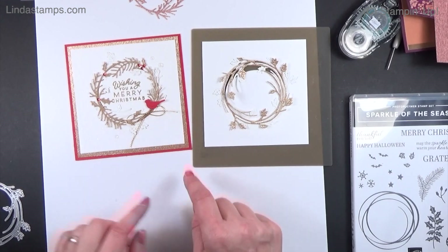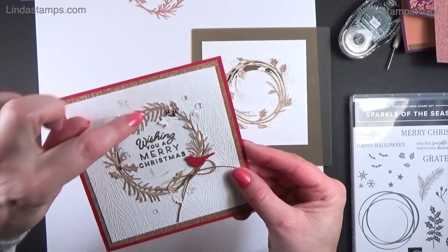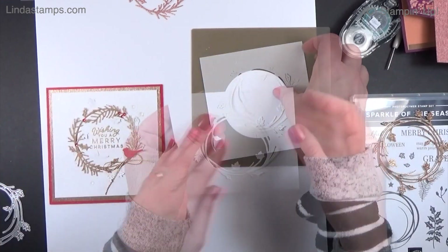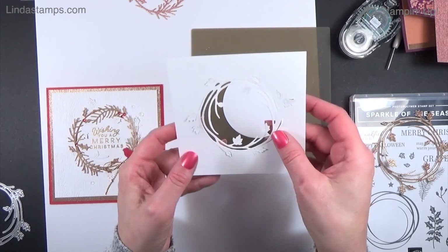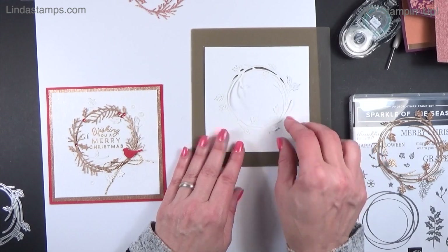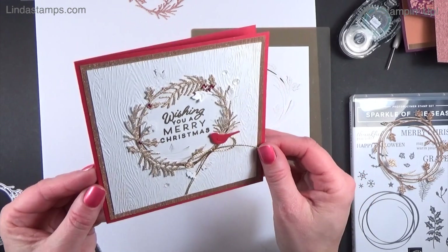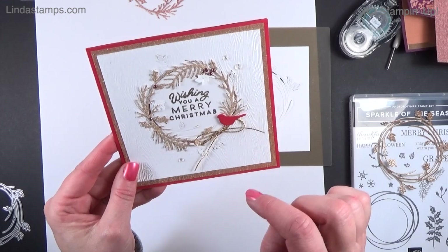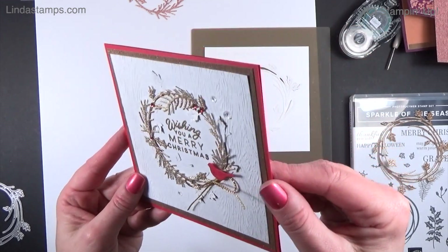There's a little bird — my friend Stephanie sent me a whole package of bird dies because I said I didn't have any, and those are from the Beauty of Friendship bundle in the annual catalog. I added those on with glue dots. I also ran the card through the Woodgrain embossing folder after cutting. You don't have to use the whole sheet of gold — you could just cut a big square and use a little layer around the corner.